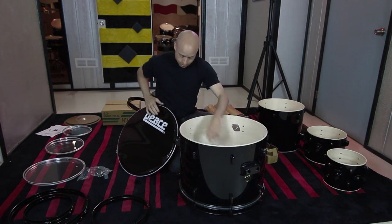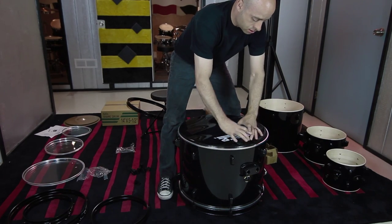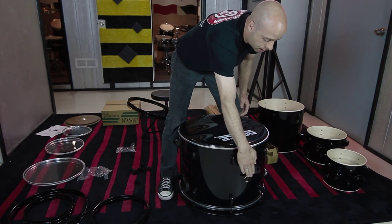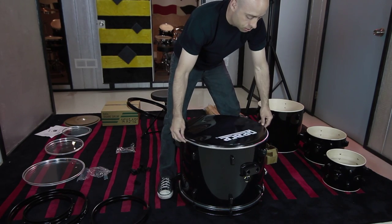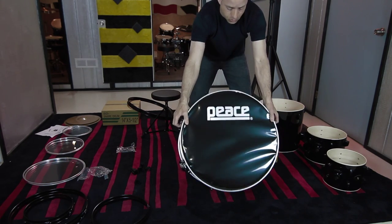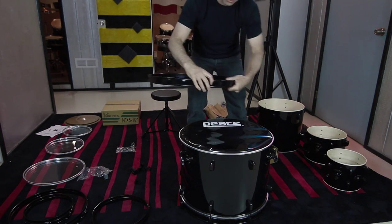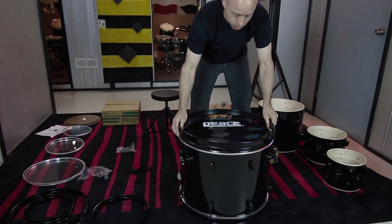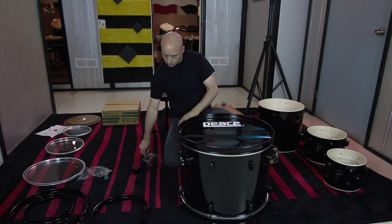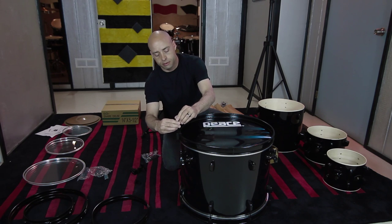Just like with the batter head, we're going to line up the logo, make sure it's going to sit straight and is nice and even. Find the seam on the hoop and put it towards the bottom. Then repeat the same process with our claws and tension rods to put this bass drum head on.